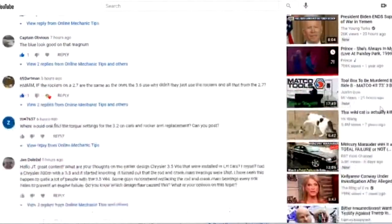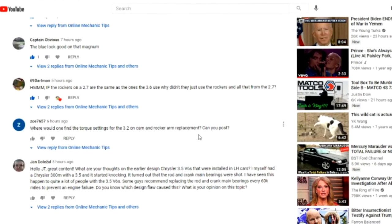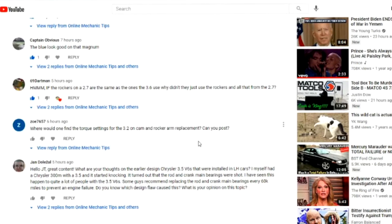So again, Mr. Zo — his username is zo7657 — his question is: 'Where will one find the torque settings for the 3.2 on a cam and rocker replacement?' Now guys, keep in mind the 3.2 is basically the 3.6's baby brother.